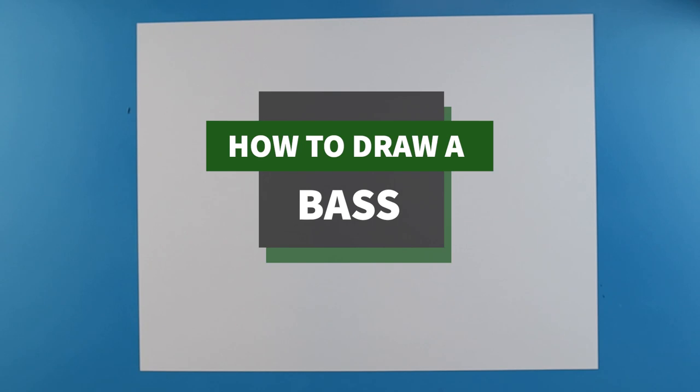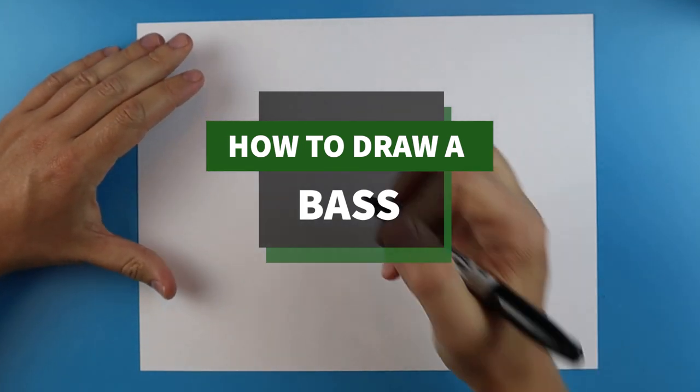Hey Artland, how's it going? In today's video I'm going to show you guys how to draw a bass.